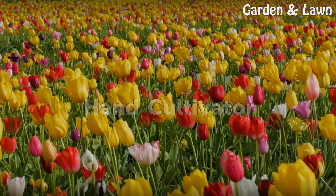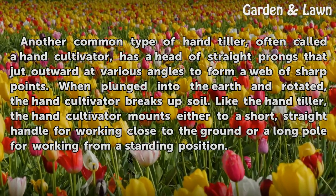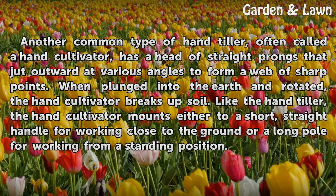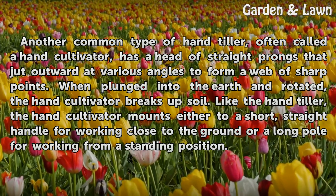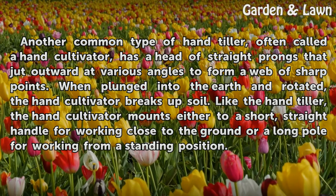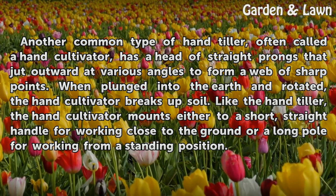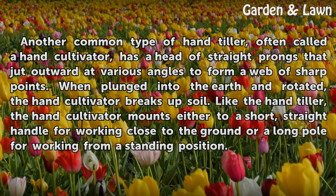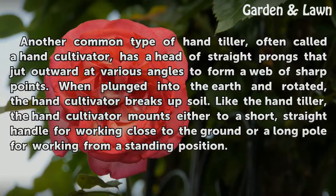Hand Cultivator. Another common type of hand tiller, often called the hand cultivator, has a head of straight prongs that jut outward at various angles to form a web of sharp points. When plunged into the earth and rotated, the hand cultivator breaks up soil. Like the hand tiller, the hand cultivator mounts either to a short, straight handle for working close to the ground or a long pole for working from a standing position.